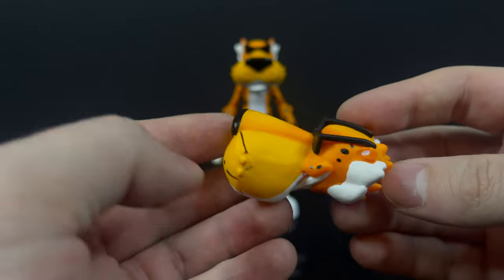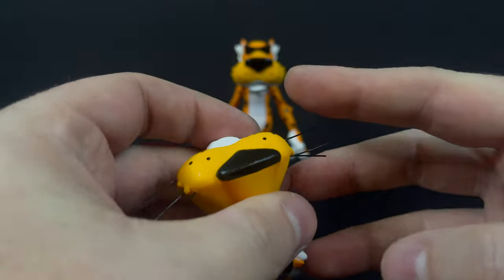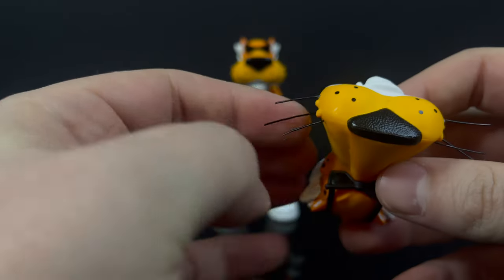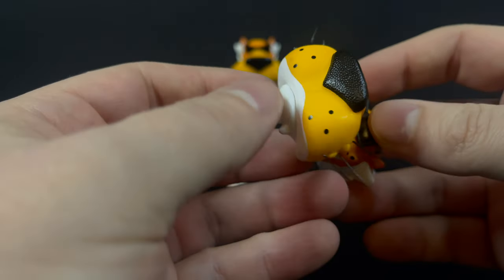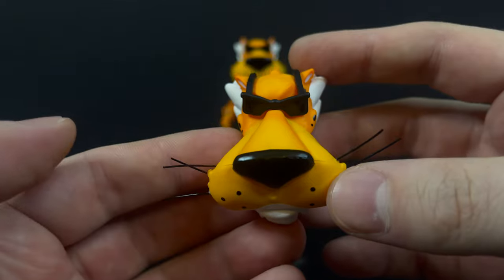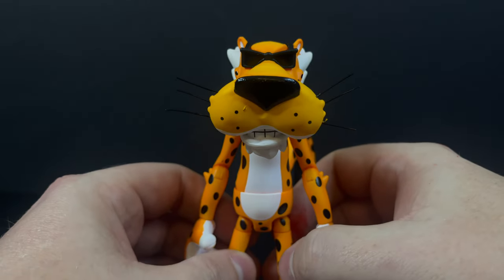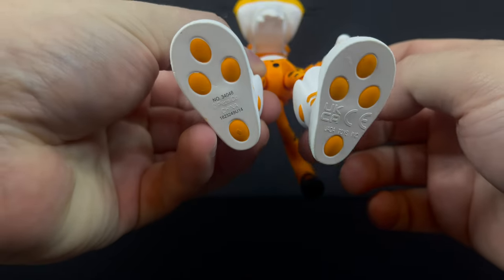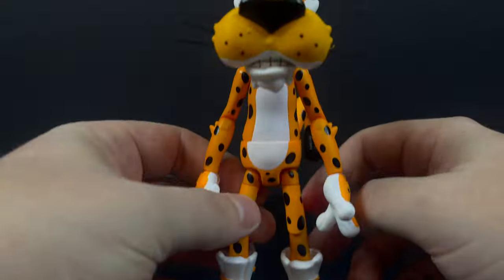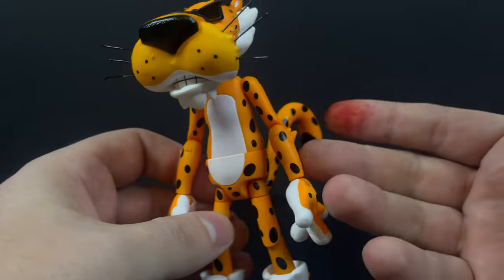Now, you got this extra head portrait. The main one is he's doing the whole smirky Chester Cheetah smile. I like the other one — it's a little bit more solemn. I would say go easy with his whiskers, but they're not going to break by any means — they're just something pokey, something standing out. And the actual action figure itself — if you like Cheetos and you like action figures and you want something bat-poop crazy on your shelf, just get this. The video's over, right?